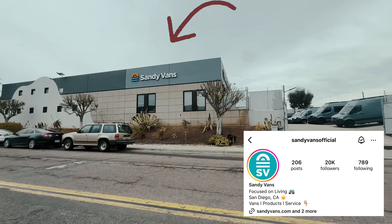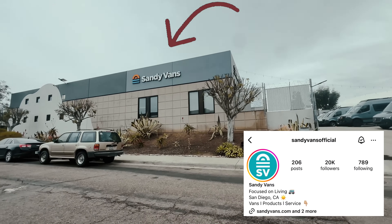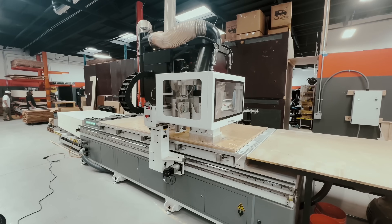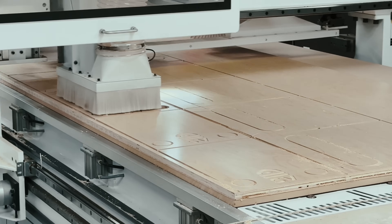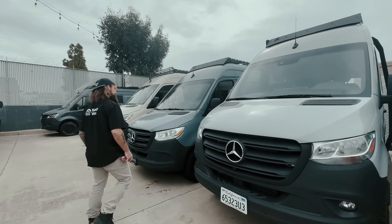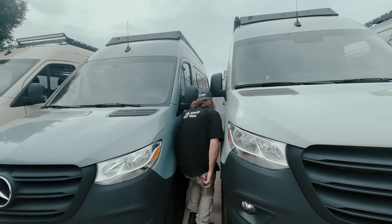When I arrived, I pulled right into their shop and they already had the CNC machine going and cutting out the Sandy Van's custom storage box for the system. But first, I want to show you what the system looks like when it's in a completed van. Sandy Van uses RedArc in all of their van builds, so luckily we had plenty to choose from right here in their parking lot to show you.